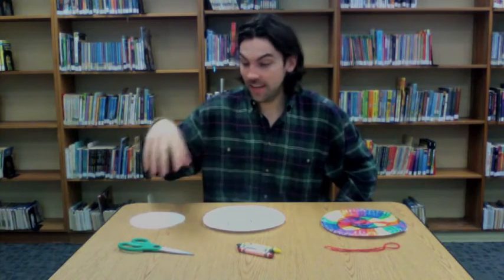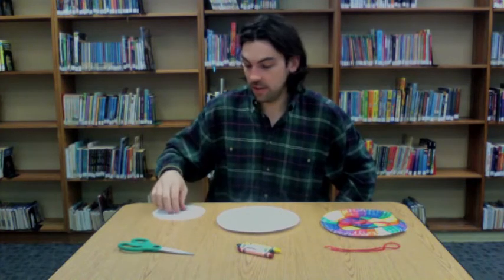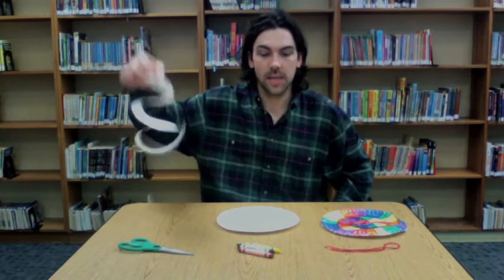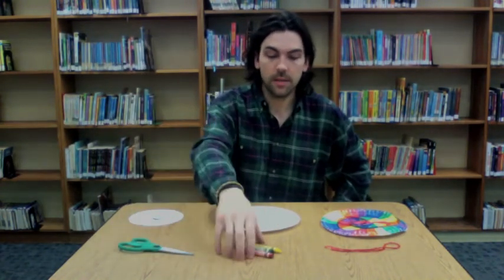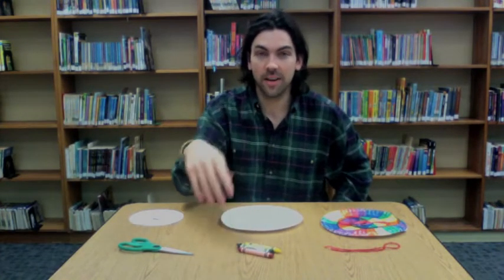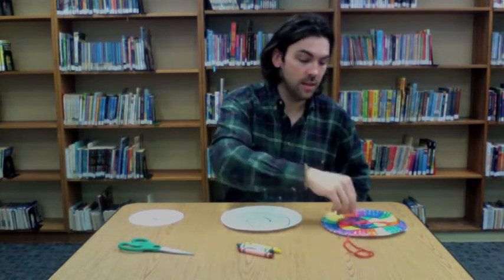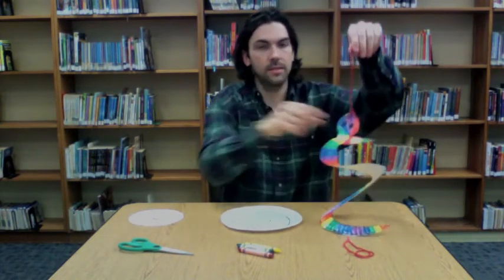So what we're going to need today is a paper plate — or if you don't have a paper plate you can use a piece of paper. As you can see I just cut out a little circle with a piece of paper and made a little baby springy snake. So you need a paper plate, some scissors, something to color your snake with — I'm going to use crayons today, but you can use crayons or markers or paint or anything. And then just a little piece of string so that we can hang our little snake from its slithery tongue.